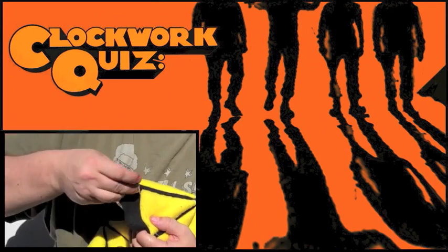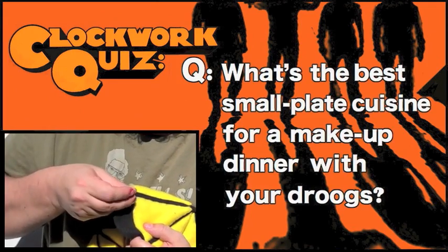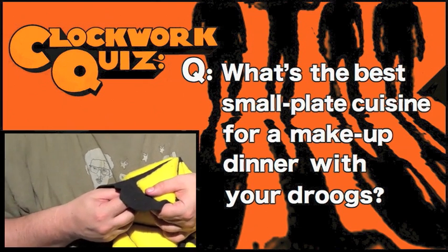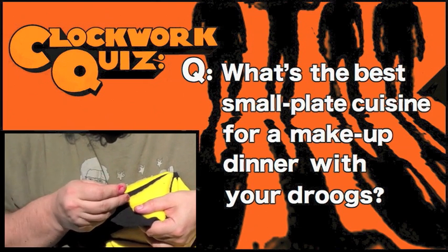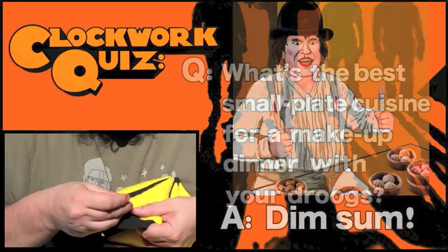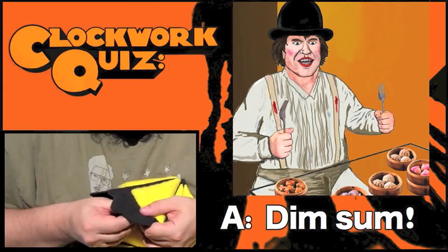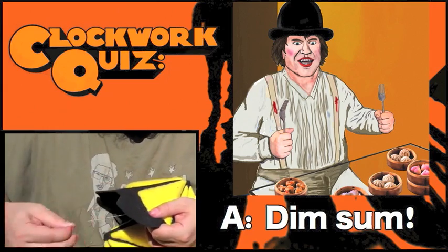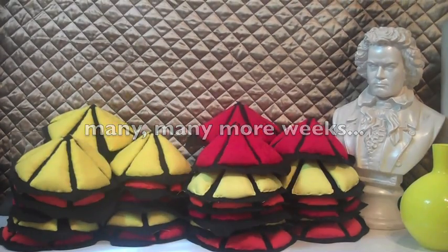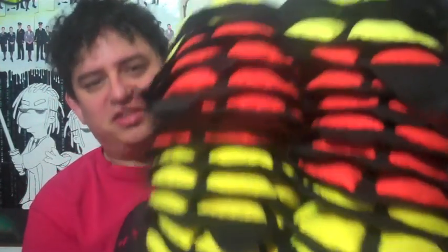Great bullshit y'all blockos, what have I gotten myself into? And now we've got to sew all of these into the final quilt.